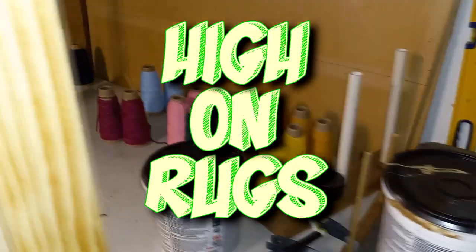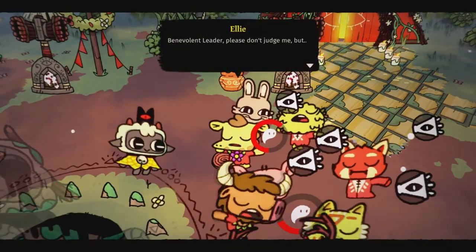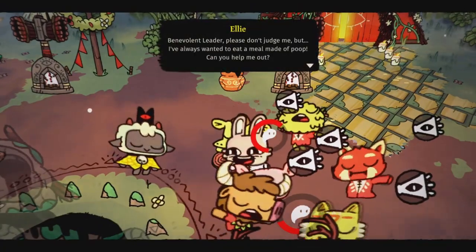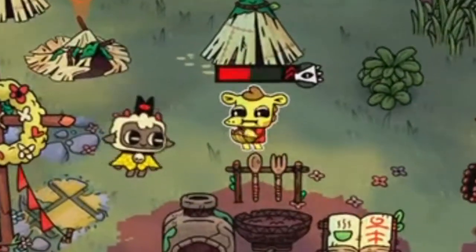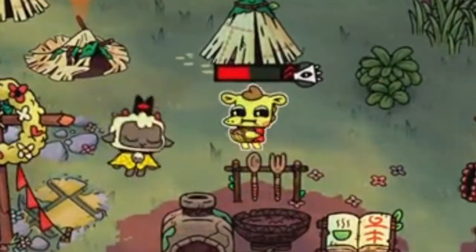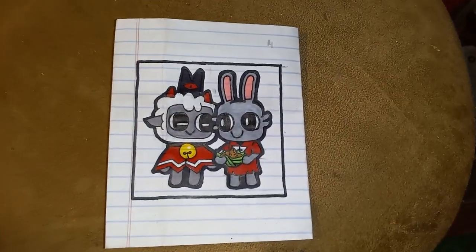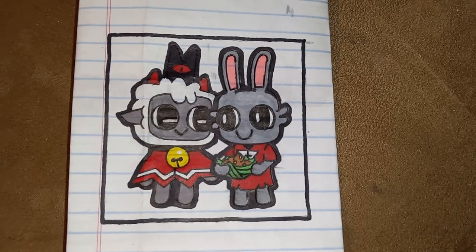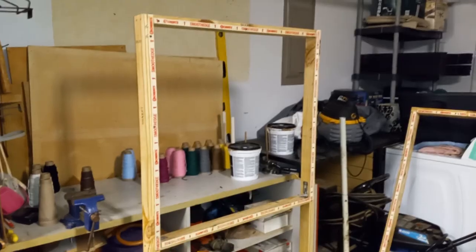Hey, what's going on everybody? Welcome back to another episode of High on Rugs. Today we are going to be making a Cult of the Lamb rug. Cult of the Lamb is a fun little indie game where you start a little cult in the woods with animal followers, some of which have the trait of being a coprophiliac, which means they like to eat poop and occasionally they might ask you for a nice hearty bowl of poop. So the rug we're going to be making today is the lamb handing over a bowl of poop to one lucky coprophiliac villager. I started off by doing a little doodle with pencil and then pen and then marker, and that's what I'm going to go off of as my reference.